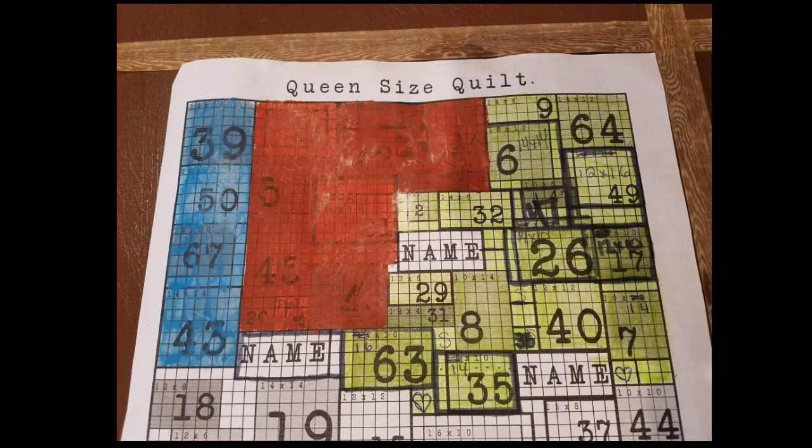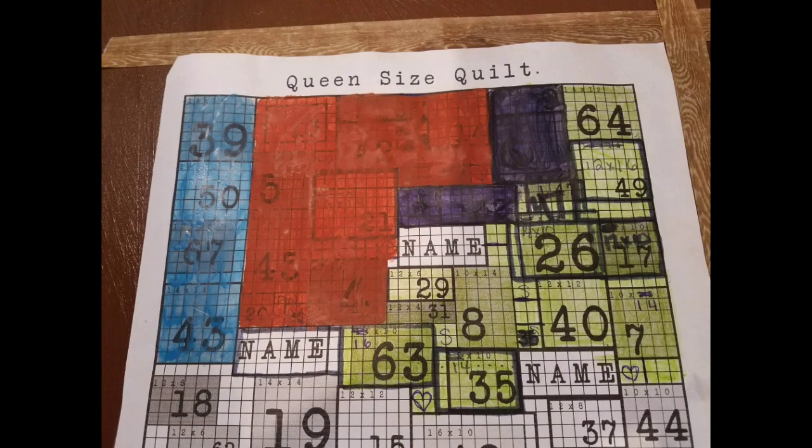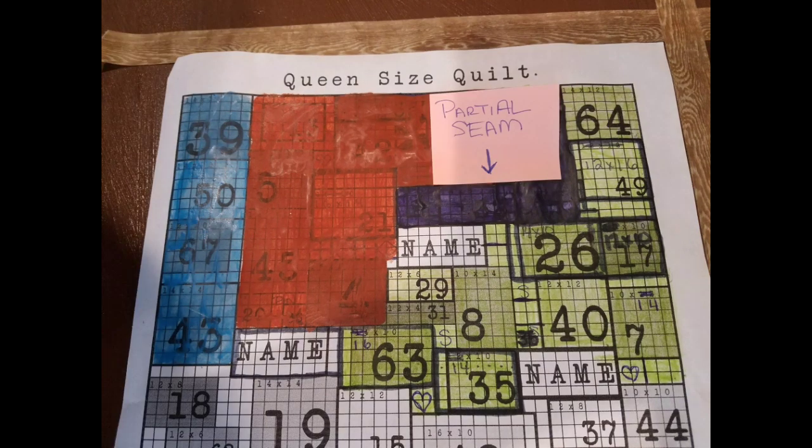Here we are as we get started. I want you to focus on block six and block nine — the first seam I'm going to sew is right between those two blocks. Then I'm going to jump over to blocks two and 32 and join those two together. Once those are sewn and pressed, I'm going to join block 47 to the right side of those two blocks. Then we're going to join those to the top two blocks, and that will give us a partial seam — an open seam right where my arrow is.